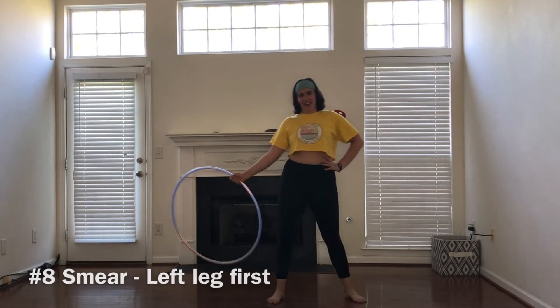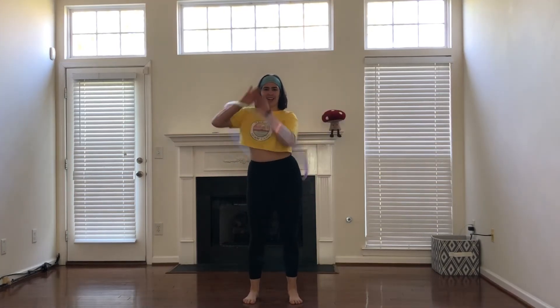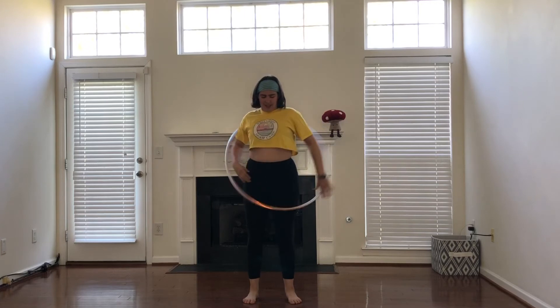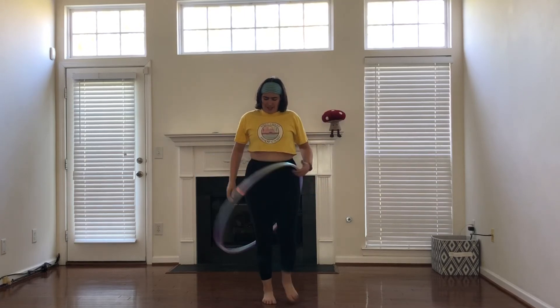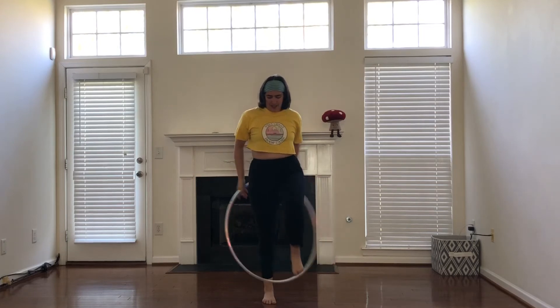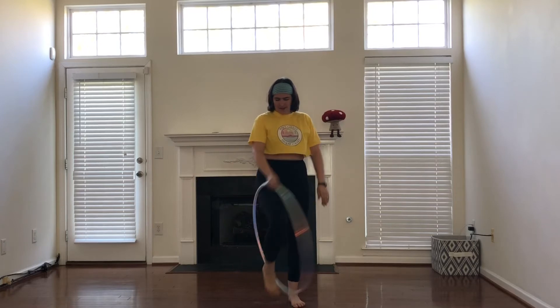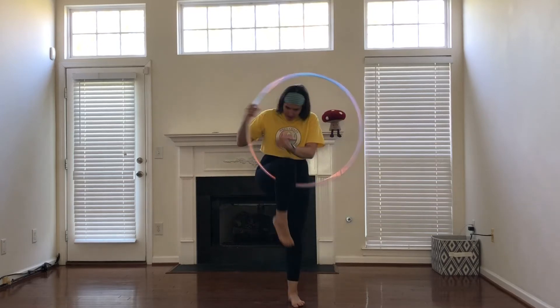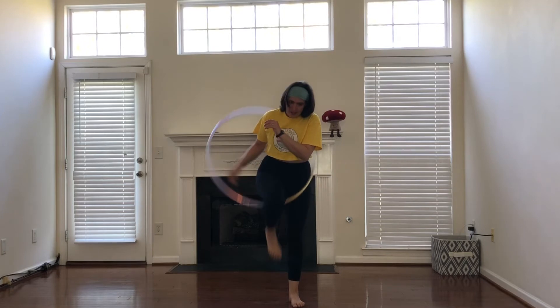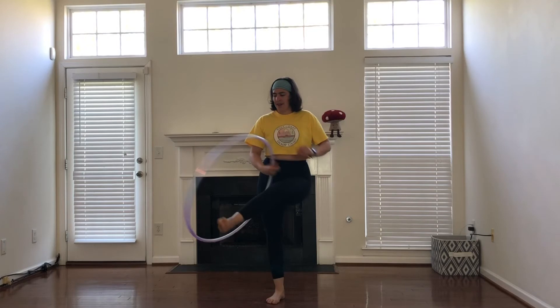Now with the left leg — this one's a little different. Smearing to the left and guiding the hoop down, the hoop will guide down and then do an extra little flip. Then I will be stepping out with my left leg first, getting into my right hand where my palm is facing me to bring the hoop over, and then releasing my left leg up to have the hoop come out.